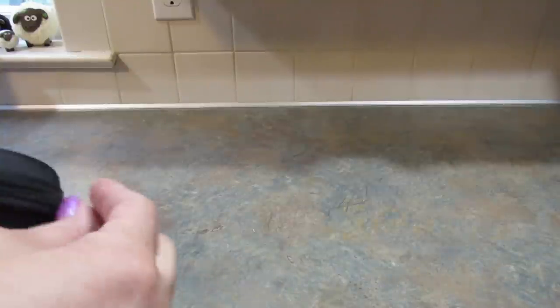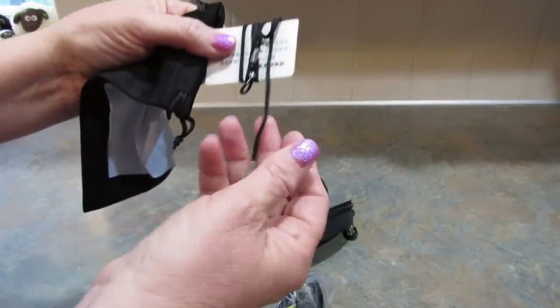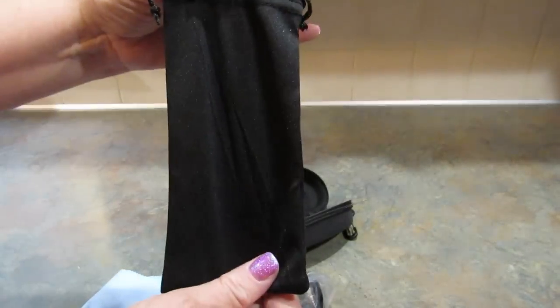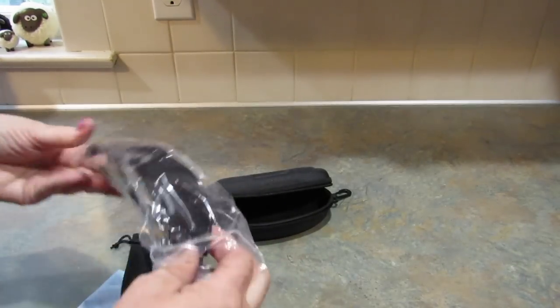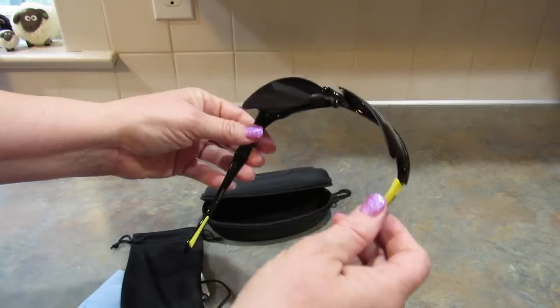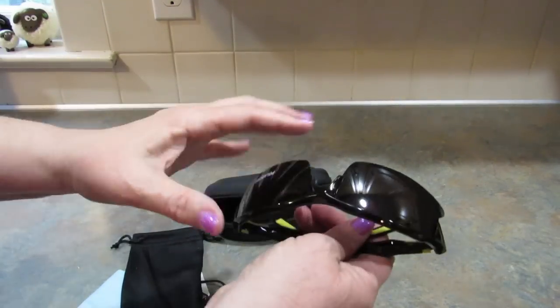Next, I picked up these polarized sunglasses for my husband. It comes with a strap, a cleaner, this little pouch, and a hard case. I thought they were really kind of cool — I don't know he'll love them, especially if he's riding his bike or just hanging out outside. I think he'll like them.